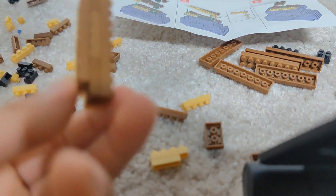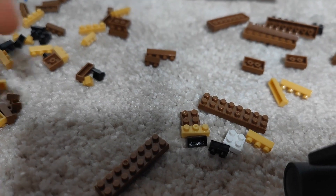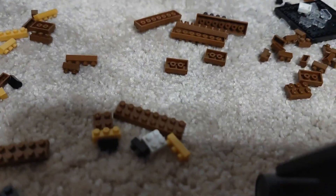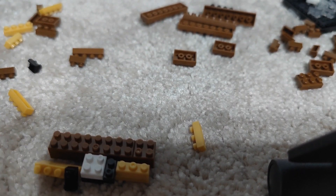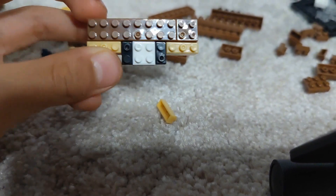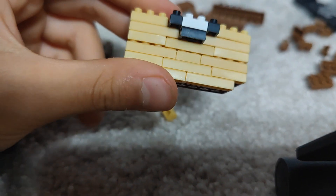This is the front. For the next step we need these pieces. Now we have to take this. Now we've done this step, we can place it onto the other one, like this.